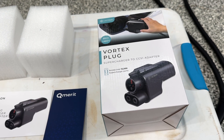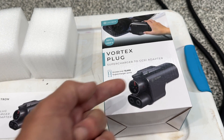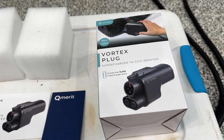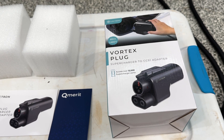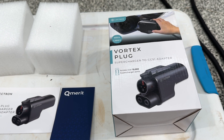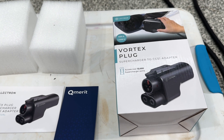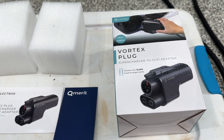The first version of the Vortex plug had a problem: it was easy to plug onto a NACS connector, but the latch did not work. You could easily pull it off, and if you pulled it off by mistake in the middle of charging, you could cause what's called an arc flash. An arc flash happens when you disconnect a high-voltage circuit under power. NHTSA forced a recall, and they came out with version two.